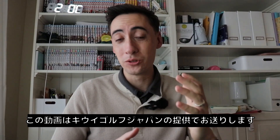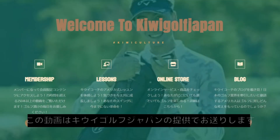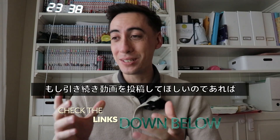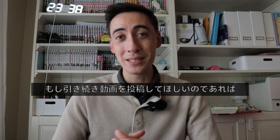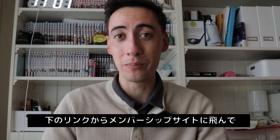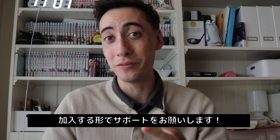Before we get into the video, I want to give a quick shout out to our sponsor, KiwiGolf Japan. After this video is over, check out the link down below, because YouTube does not pay the bills. If you want us to continue to create videos for you guys, check out that link — it'll lead you to the Kiwi Platinum membership site, which really helps support our channel if you guys sign up.